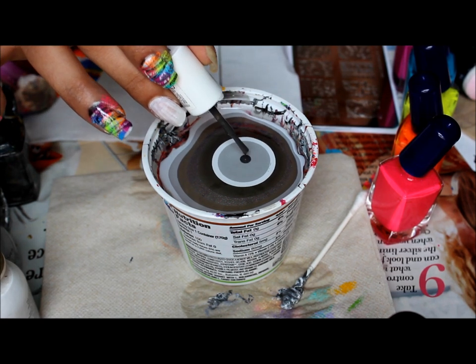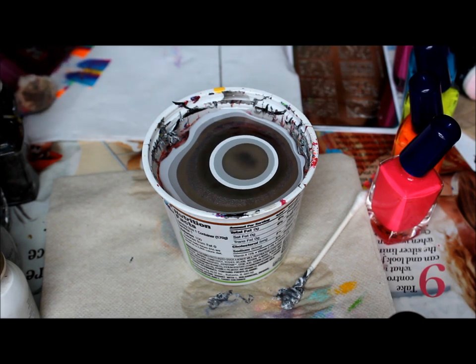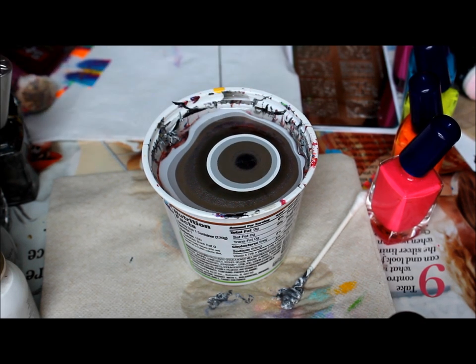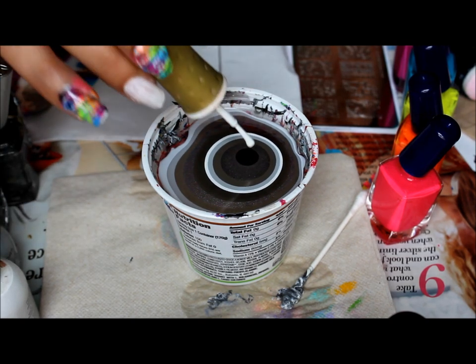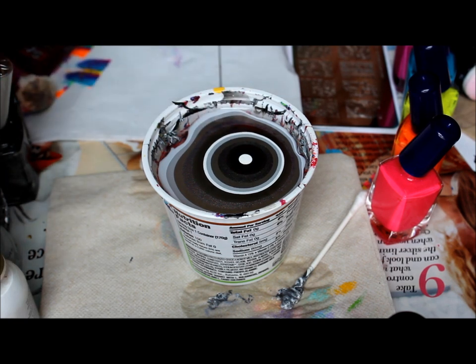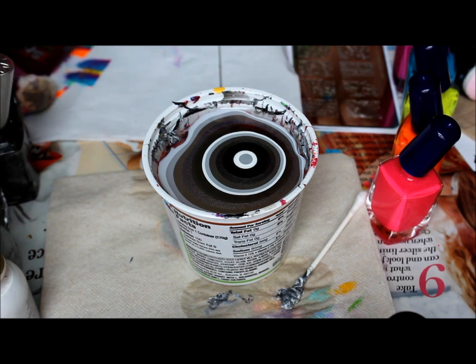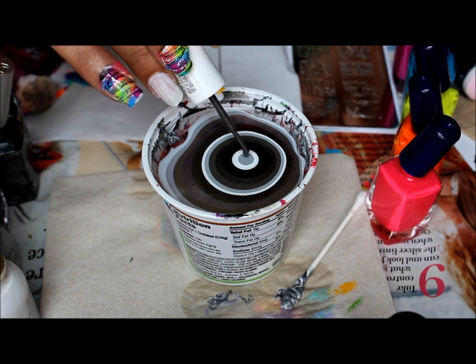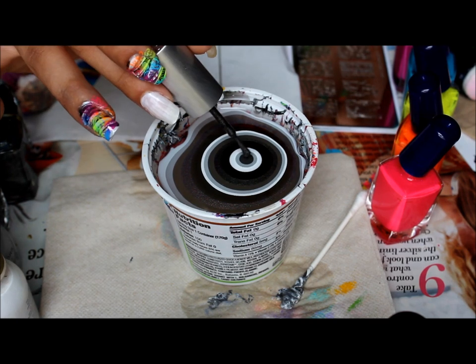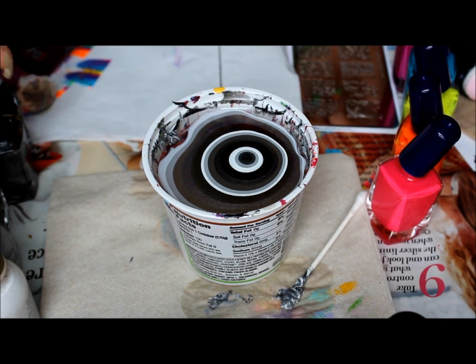And the black is Black Sheep by Jolie G. I'll have all the colors listed down below. And this is room temperature water — this is the water that I did my nails with yesterday. And the cup that I have is just a yogurt cup.